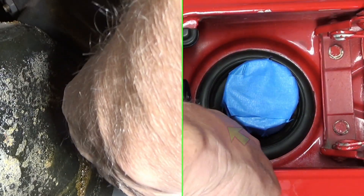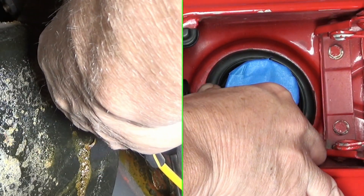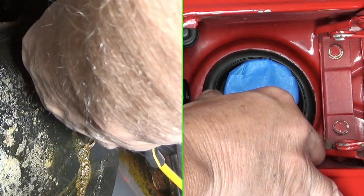You can see that little cut. I can probably just push this back out.